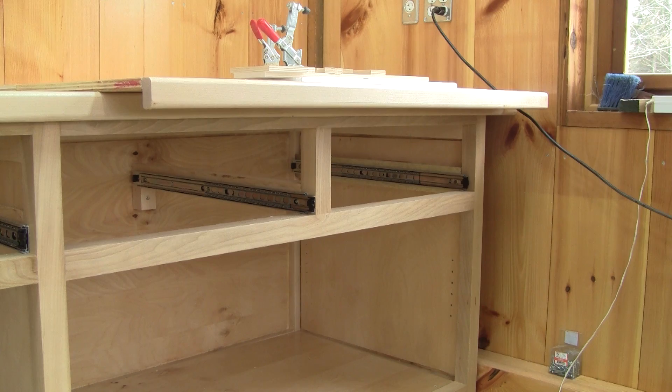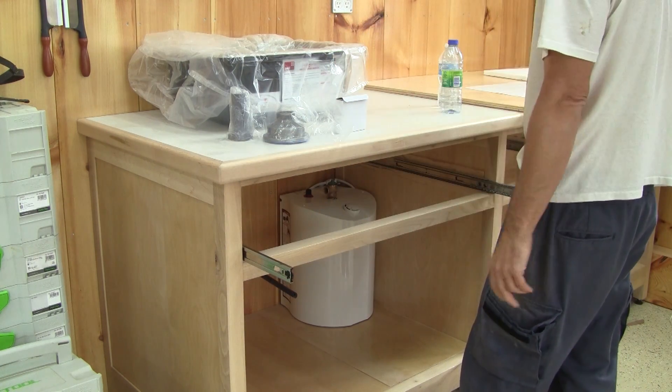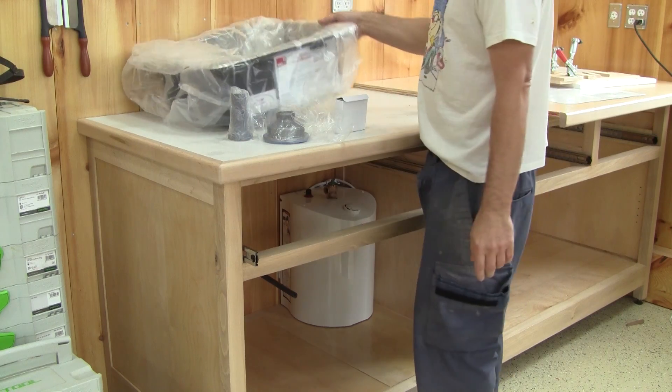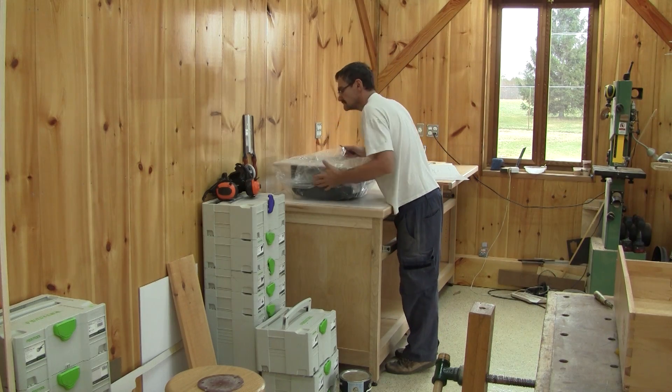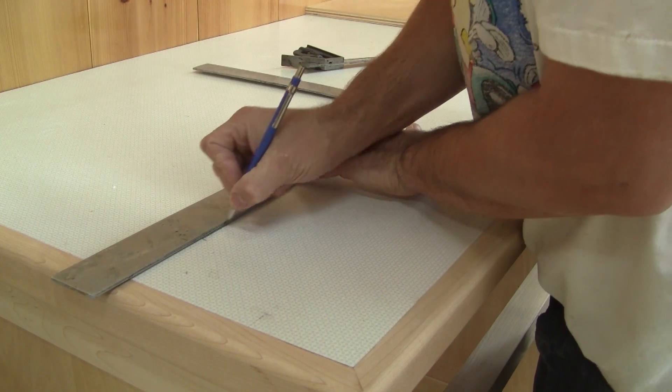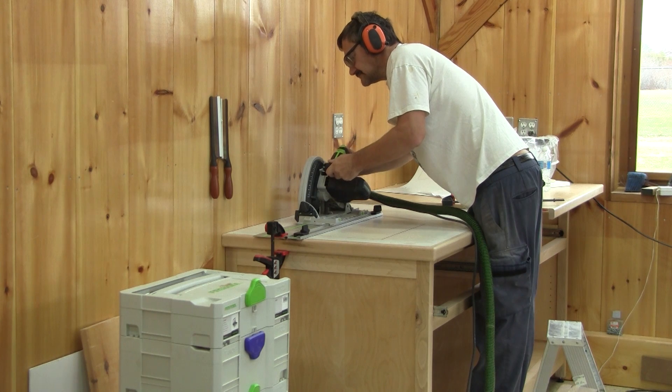Now those two openings have their drawers, but not this one. But before I can think of making this drawer, I have to install the sink. The first thing I do is find the exact spot I wish the sink to be, then I mark it just before cutting the hole.